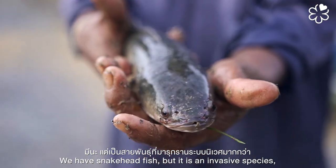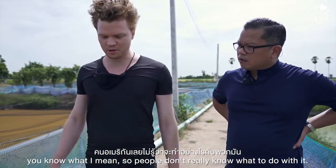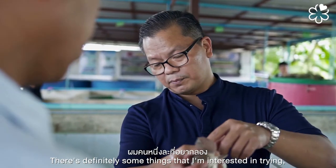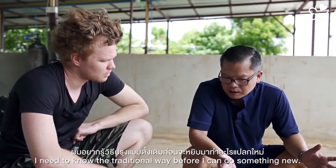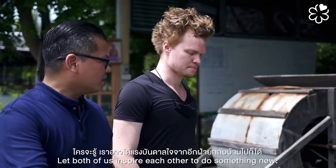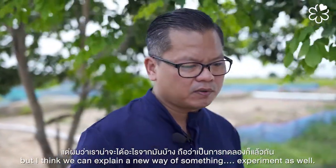We have snakehead fish, but it is an invasive species. People don't really know what to do with it, and I think maybe chefs can try to cook with it. There's definitely some things I'm interested in trying, but I want to learn the traditional way before doing something new. Let's cook traditional first, share ideas, and inspire each other to experiment with something new.